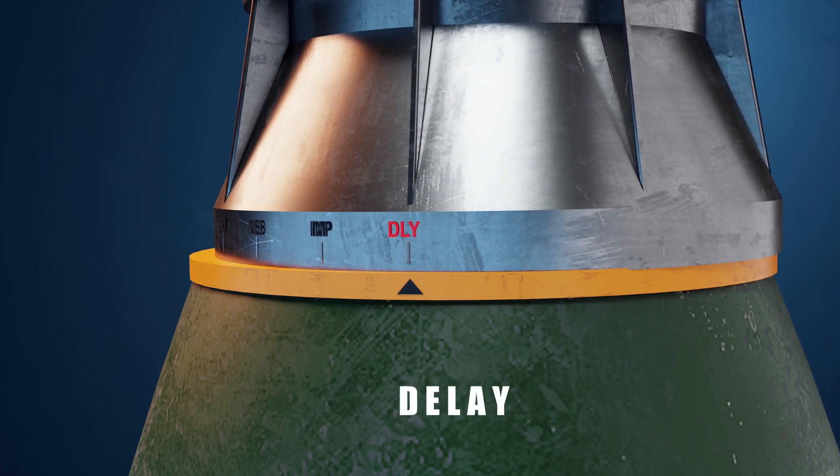Number four: delay. When it hits the target, the explosion happens after 0.5 seconds.